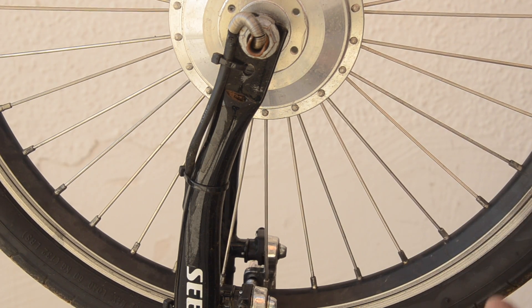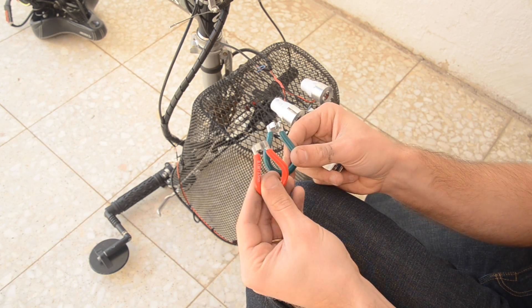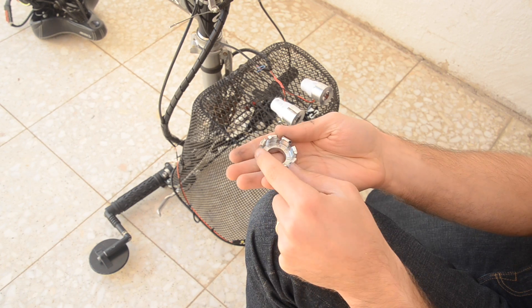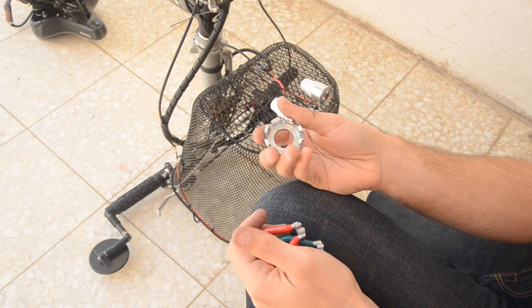I didn't build this wheel — this is just the way it came. Now, when it comes to tools, you're going to need a spoke wrench. I have these specific spoke wrenches that come for each size, and I also have this universal spoke wrench, which I actually prefer, because I don't have to go around looking for each different size of spoke wrench. But you'll need one of these types to work on your spokes.